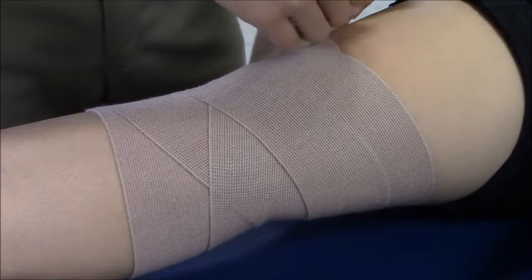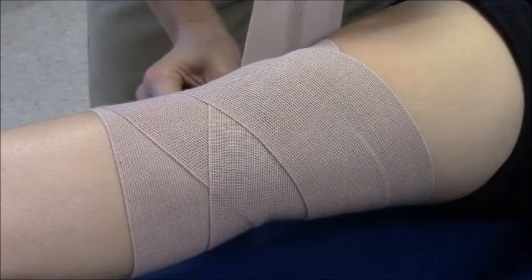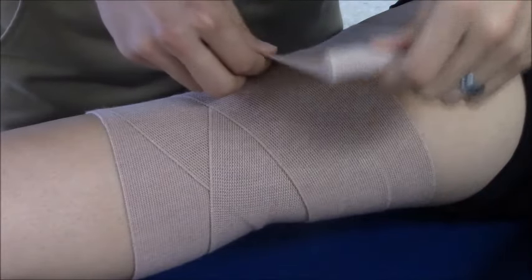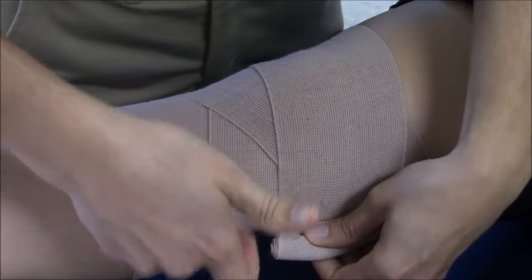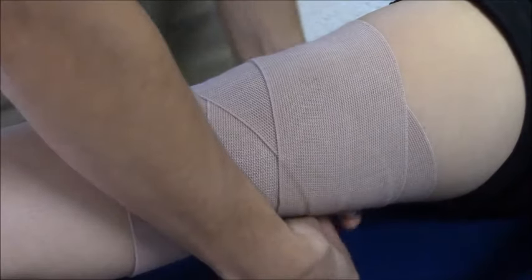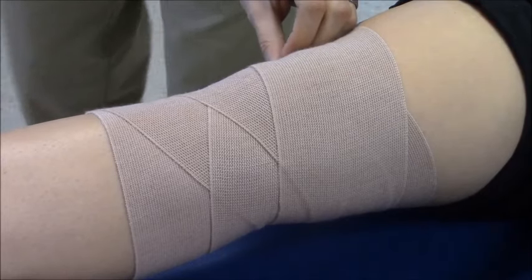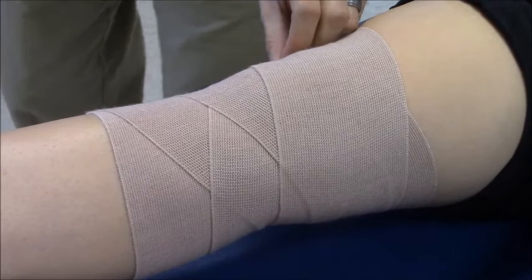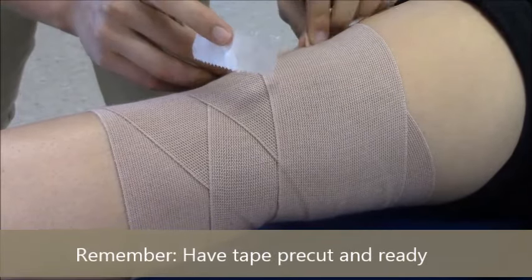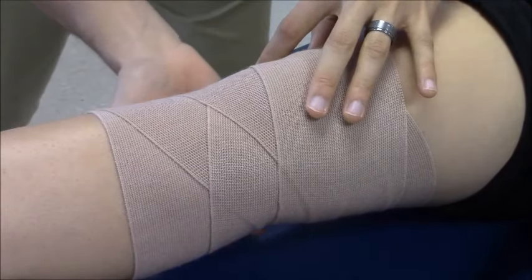So basically it's a series of alternating directions, and as you can see, each successive wrap is parallel to the one after it — these two are parallel, these two are parallel. Then I'll just secure it with a piece of tape, making sure there are no windows.